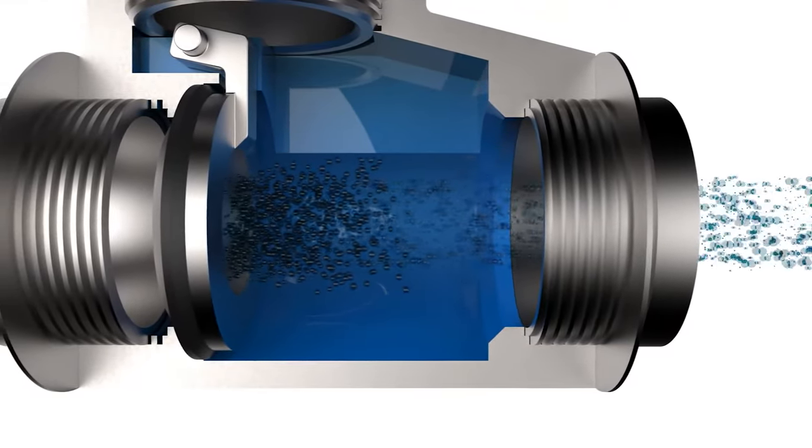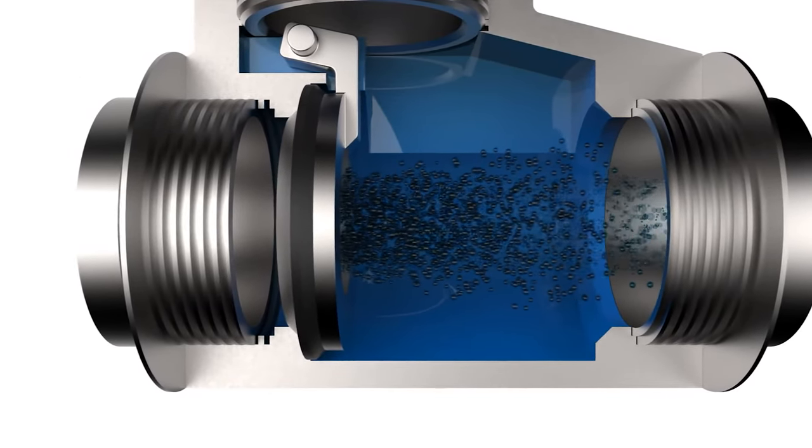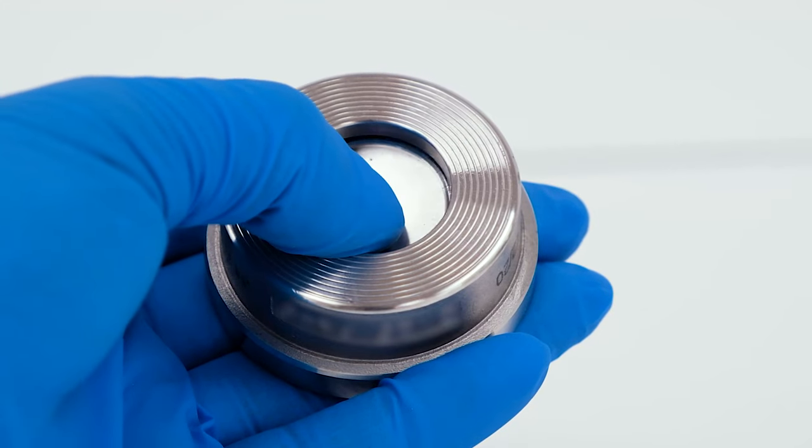This is why it is also known as non-return valve, because it doesn't let the fluid flow back. There are several types of check valves — let's see them in detail.